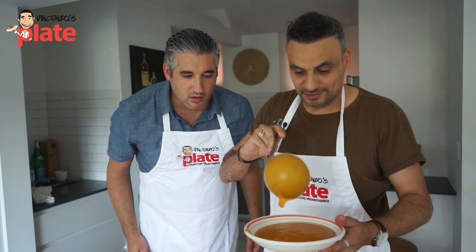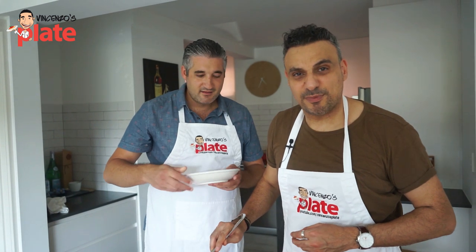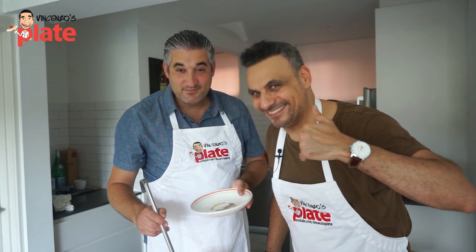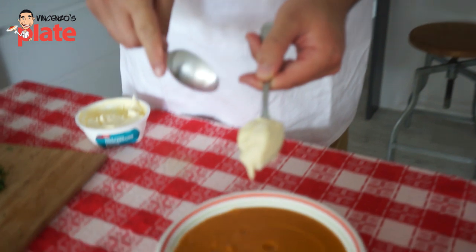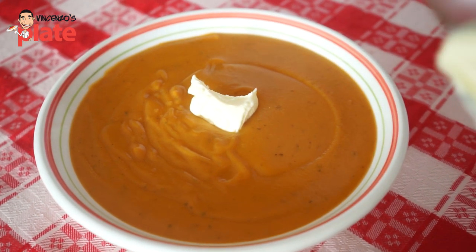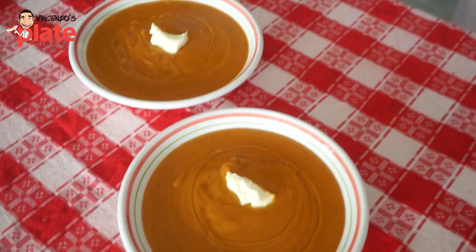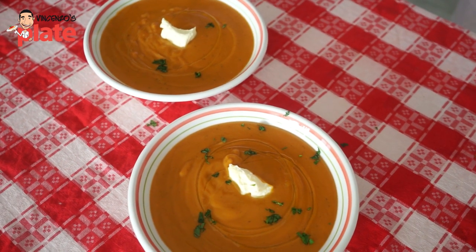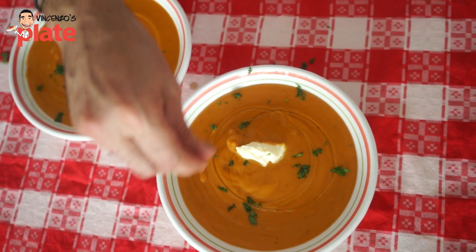I'm going to convert all the Italians to have this dish! All the nonni across America are going to be having pumpkin soup because of this recipe. The smell is good. We put in some nice fresh soft mascarpone — just a dollop, that's perfect. Another dollop over here. And then a lot of parsley and basil on top — beautiful!